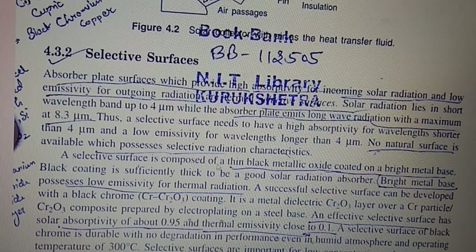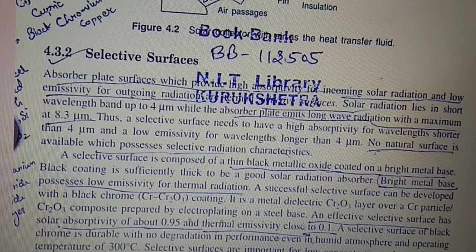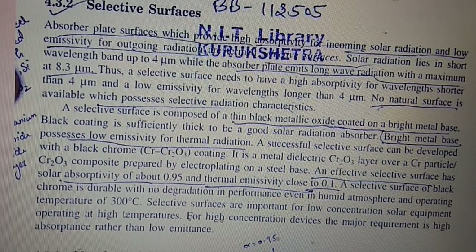No natural surface is available with the ideal selective radiation properties, though a bright metal base provides low emissivity of thermal radiation. A successful selective surface can be developed with a black chromium (Cr₂O₃) coating — a metal-dielectric Cr₂O₃ layer over a crystal particle composite prepared by electroplating on a steel base. An effective selective surface has a solar absorptivity of about 0.95 and thermal emissivity close to 0.1. Black chrome is durable with no degradation even in humid atmospheres at operating temperatures up to 300 degrees Celsius.